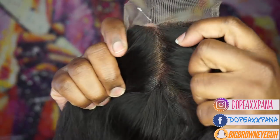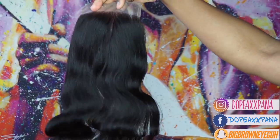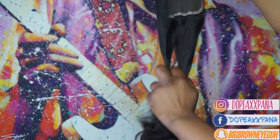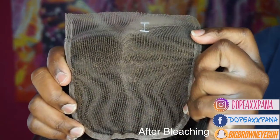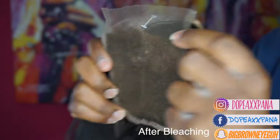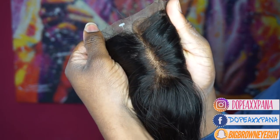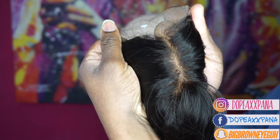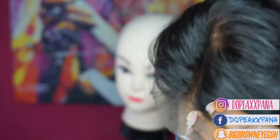So the first thing I did was bleach my closure and this is the original closure that was sent to me without it being bleached. You guys can already see that the lace is kind of brown. The texture of it is super beautiful and it matched the hair perfectly. This is after I bleached it — I just wanted to make the part look a little bit more natural. I do have a video on my channel that already shows how I bleach my closures, so I'll link that in the description for you guys to check out. Look how much more natural that part looks.